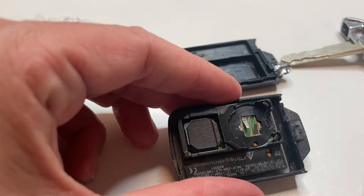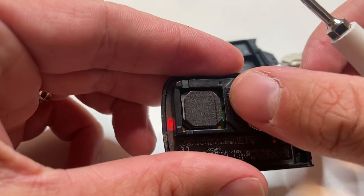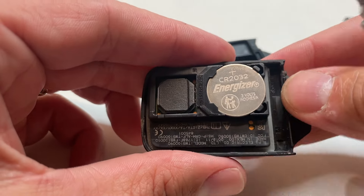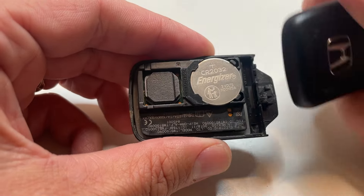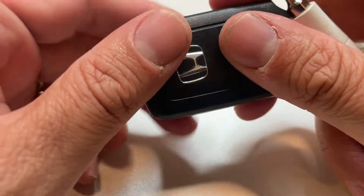Now you need a replacement CR2032 battery. We've got you covered — click down in the description below. We've got a link to these so that you can get the correct battery for this, and that also helps support this channel.